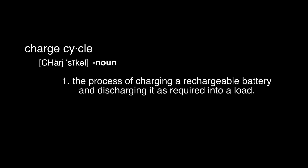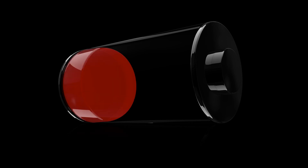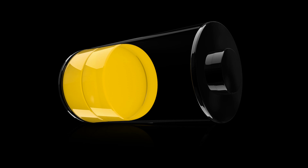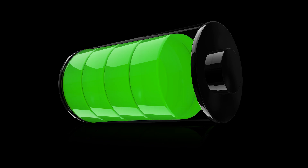Charge cycling, sometimes referred to as power cycling, is the process of fully charging and fully discharging a battery. Rechargeable batteries have a built-in meter or fuel gauge that monitors the charge to prevent overcharging. By charge cycling the battery, the fuel gauge is calibrated and the battery is able to reach its full charge potential.